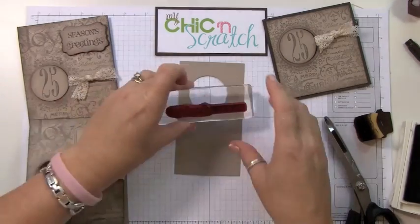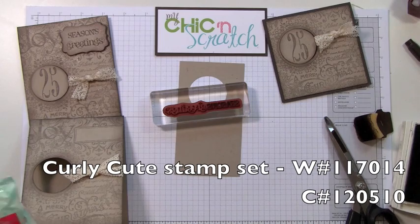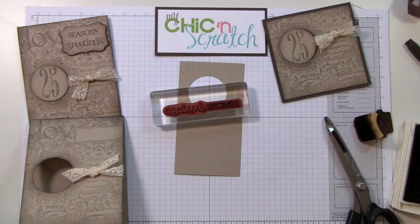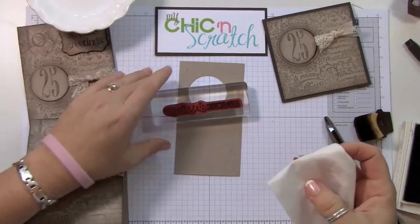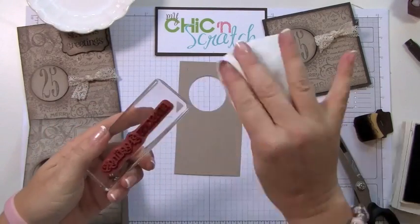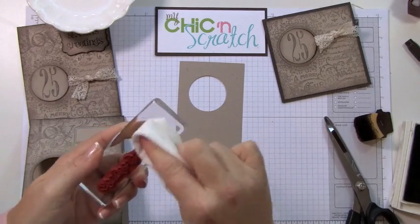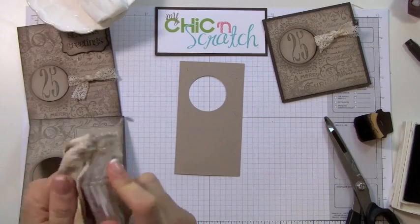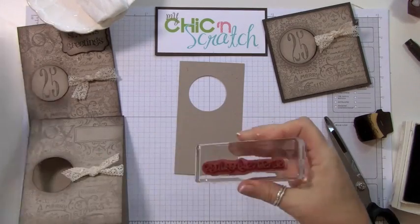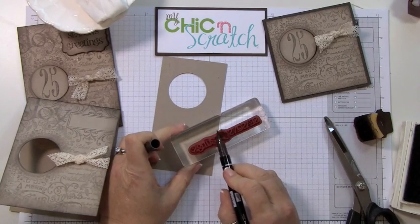This is dirty from when I used it yesterday, so I want to show you how I clean it. If I use the stamping mask it doesn't really get it clean the way I need it to, so I'm actually going to use a baby wipe and make sure it's totally clean, and now I'm going to dry it.